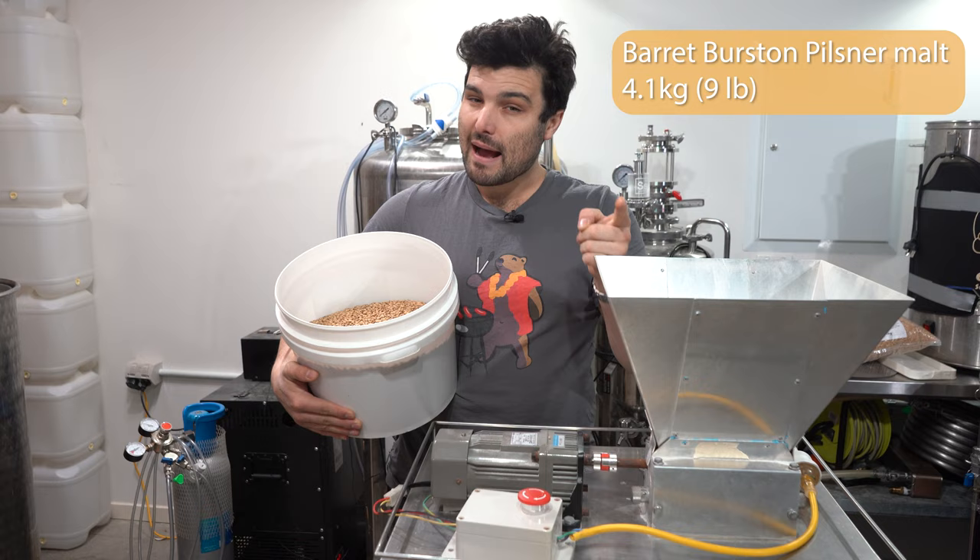Jump over to the calculators and calculate your own strike temperature based on ambient temperature, grain temperature, and desired mash temperature. If you're on a system without the ability to keep heating your wort, you'll basically miss your desired temperature range. Even if you can reheat, getting it right from the start improves efficiency and consistency. When mashing in, throw in a bit of grain, give it a good mix, throw in a bit more and mix again — this helps you avoid dough balls. A dough ball is when the outside of a grain clump is wet but the inside is dry; you lose efficiency and don't extract as much sugar.